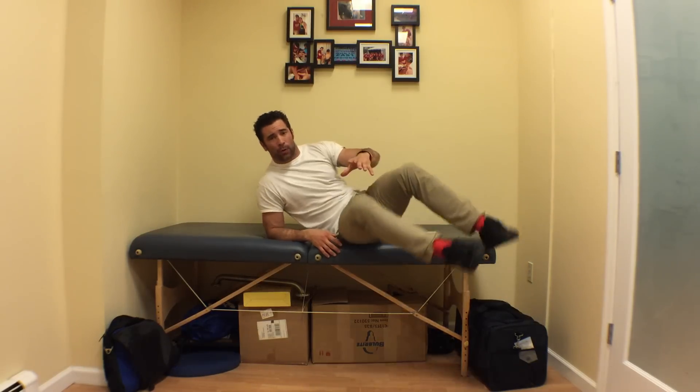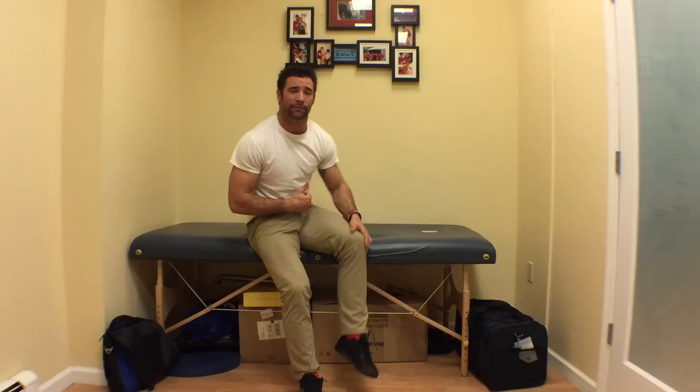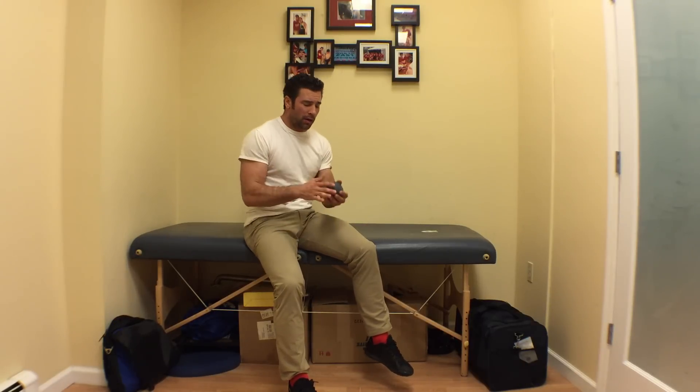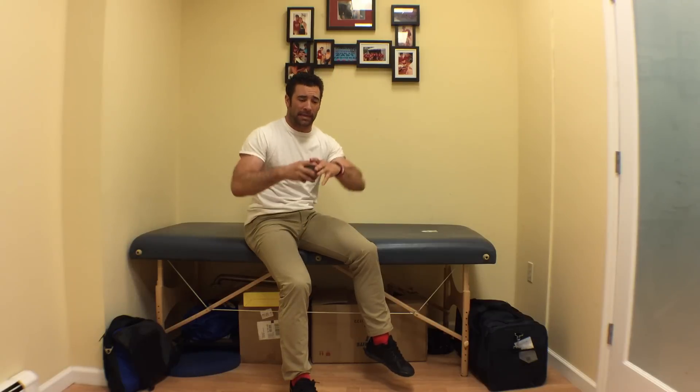So how do we take care of them? Get yourself a large ball — I've got the Alpha Ball here, it's a large mobility ball, something larger than the lacrosse ball we tend to use.